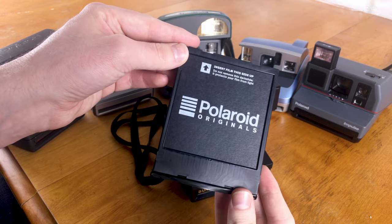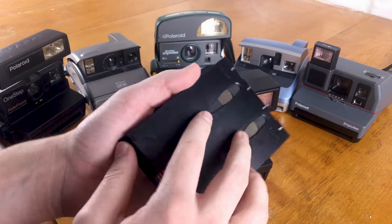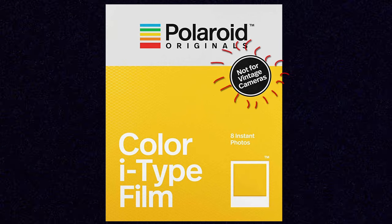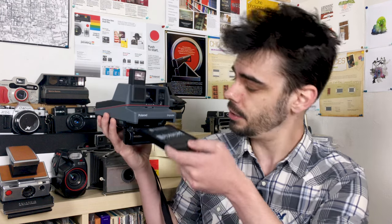For SX-70, Spectra, and 600 cameras, all Polaroid cartridges are basically the same — plastic, with a dark slide at the top so you're not exposing your first image when you take it out of the box. At the bottom of the pack is the battery which powers your camera, with two contact slots. These vintage Polaroid cameras don't require any special batteries or AAs — they just use the battery in the bottom of the pack. Currently Polaroid Originals also makes i-Type film, which doesn't have this battery and is used for newer cameras with built-in rechargeable batteries, so make sure you're not buying i-Type film for your vintage cameras. With the film door open, insert your new pack, close the door, and it will spit out the dark slide.